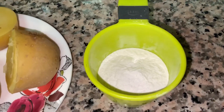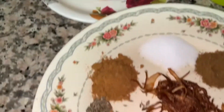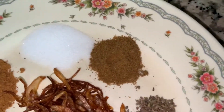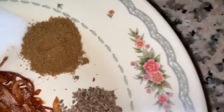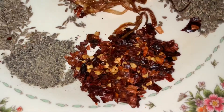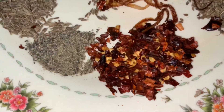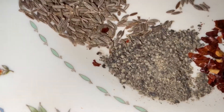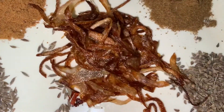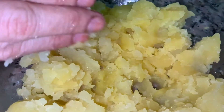You will also need two tablespoons rice flour, one tablespoon chaat masala, salt, cumin powder, ajwain, dried red chili flakes, black pepper — if you do not have black pepper you can use white pepper — and cumin seeds and fried onion. First smash the potato, and once the potato is mashed add all of the ingredients.